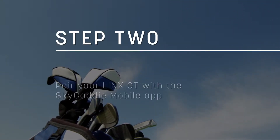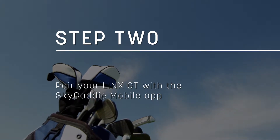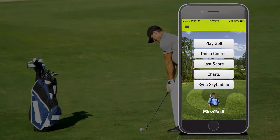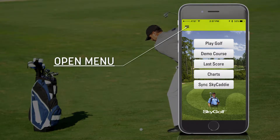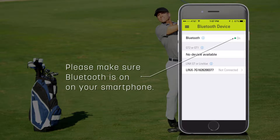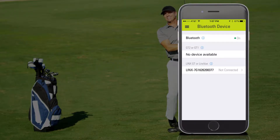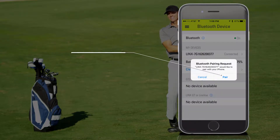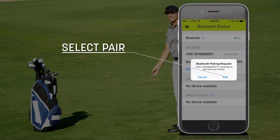The next step is to pair your Winx GT with the Sky Caddy mobile app. To do so, open Sky Caddy mobile, then open the menu and select Bluetooth devices. Please make sure Bluetooth is on on your smartphone. Next, find your Winx GT ESN and select it to pair. In the Bluetooth pairing request, select Pair.